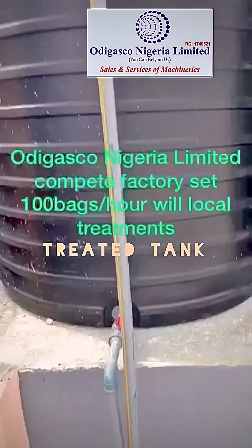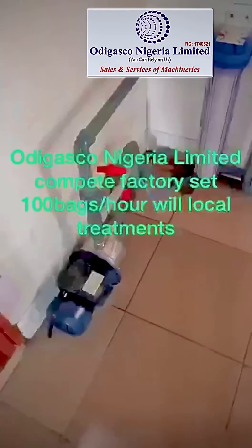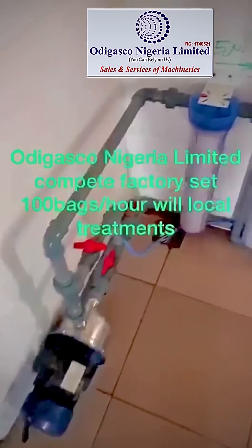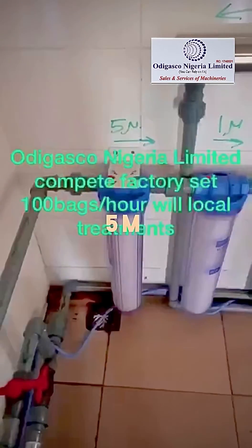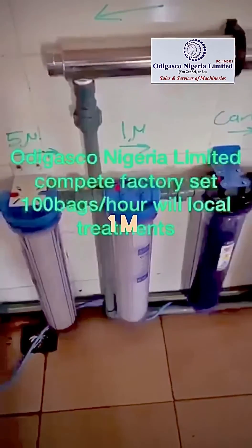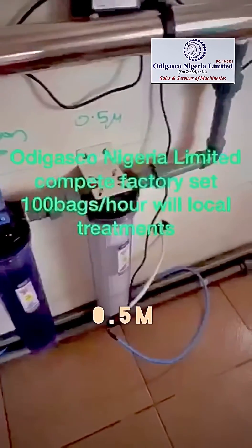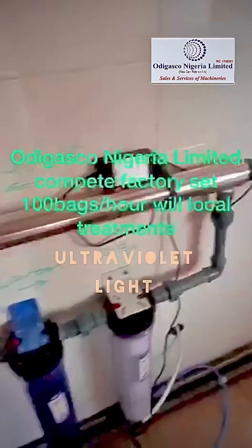From this treated tank, a 1 horsepower pump inside the factory pumps the water from the treated tank through our 5 micron filters, 1 micron filters, our carbon filter, and our 0.5 micron filters, then through the ultraviolet light.